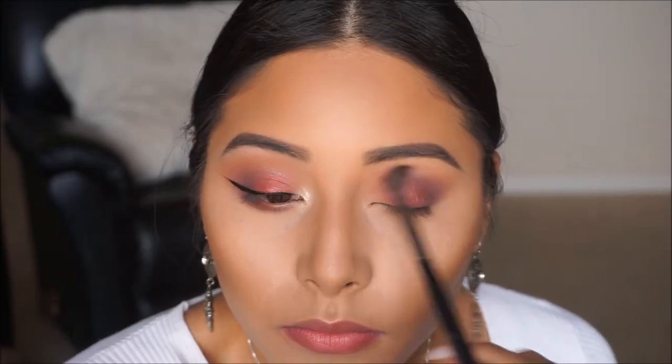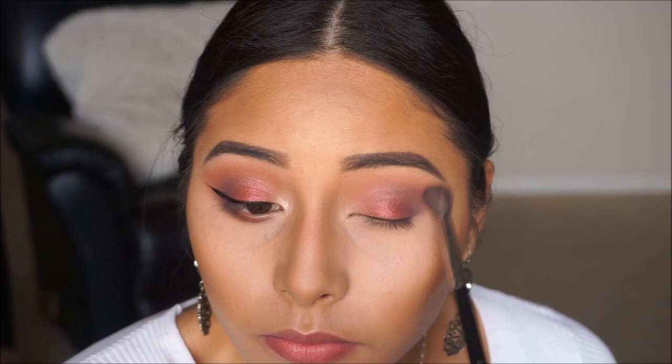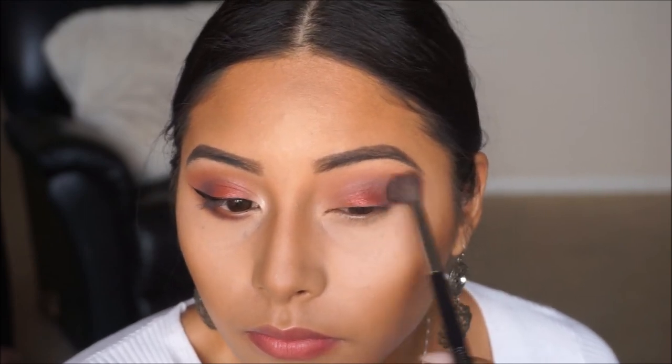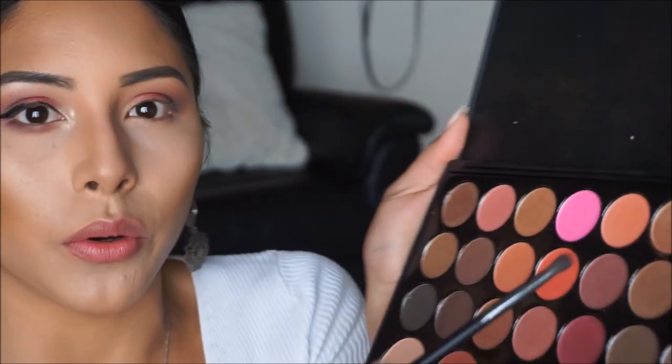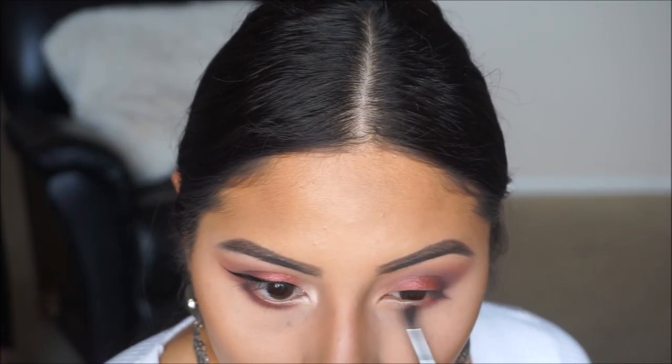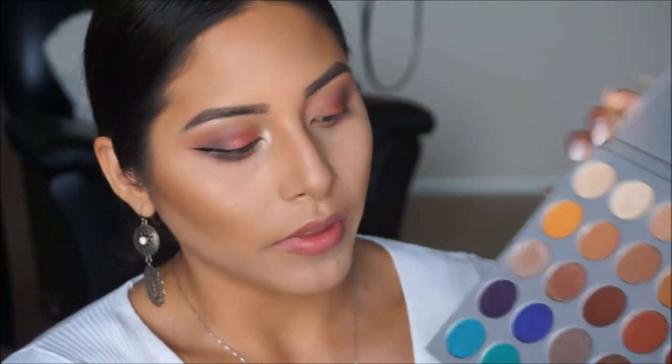After we do that, we're going to use those two same colors to do our lower lash line. I'm using this MUA Professionals tapered brush — a little one — and I'm just going to run those two colors along the lash line. With a flat brush, we're going to add a little more definition onto the outer part of the lash line by packing those colors on. I'm also taking the darker color from the Jaclyn Hill palette to add a little bit of darkness onto the corner of the eye.